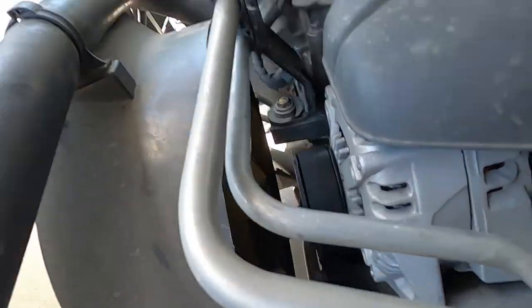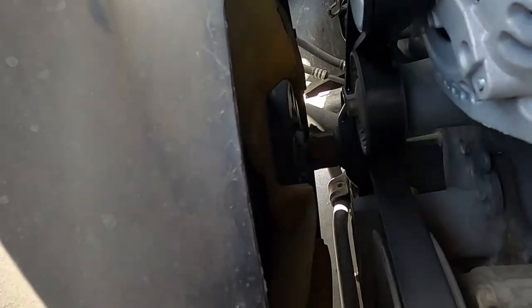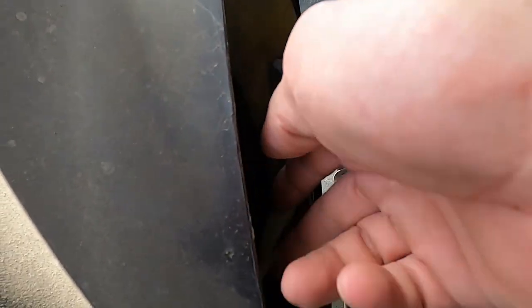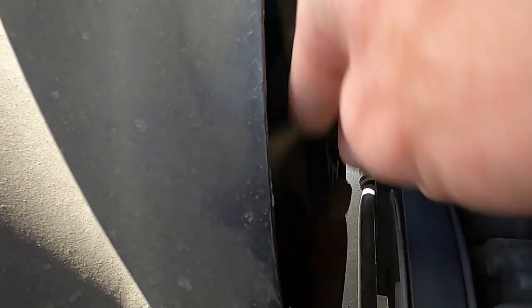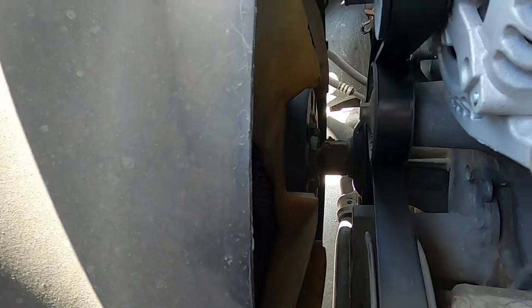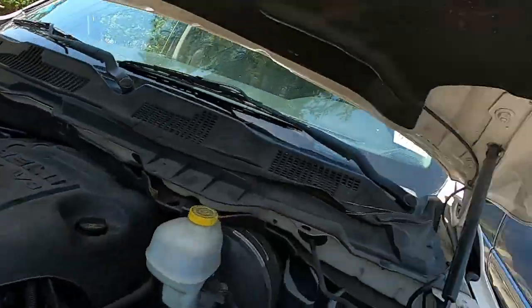Let me see if I can get the camera down in here. The first thing you want to check with the fan clutch — you want to spin it. You see how it's got a little bit of resistance? It's not just free-spinning. That's the first sign that your clutch is good, but it's not the only check you can do.